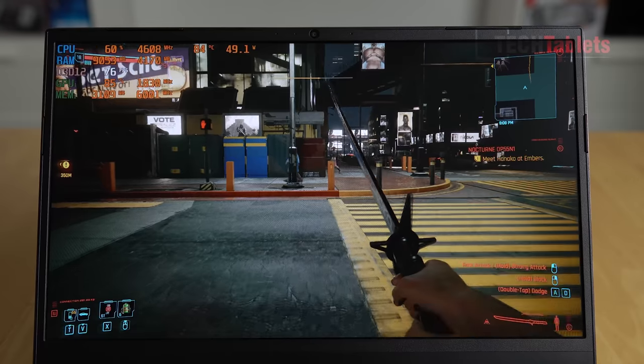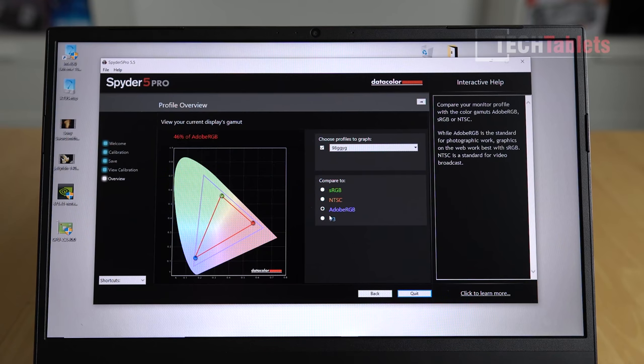I used my Spyder 5 Pro to measure the screen - and it's not a good screen at all. The Adobe RGB coverage is only 46%, NTSC is 44%, and sRGB is 62%. The 144Hz refresh rate is great, but the color coverage of this panel is terrible - definitely not suitable for professional use.